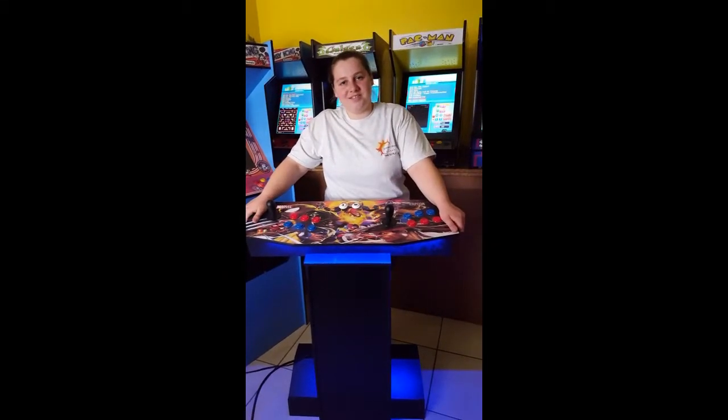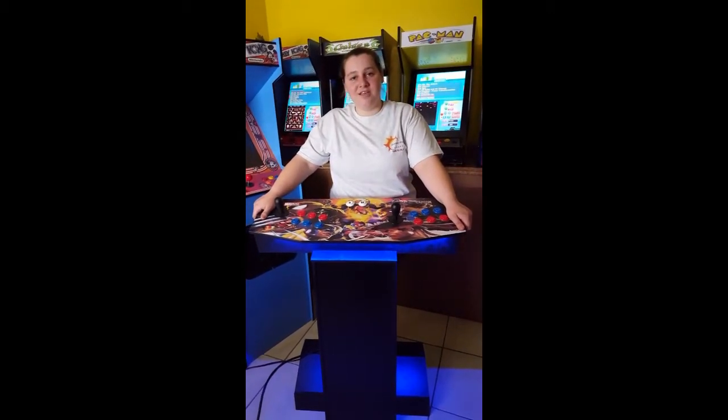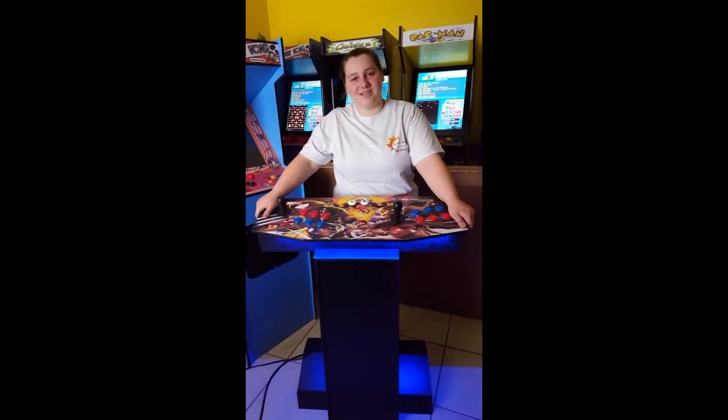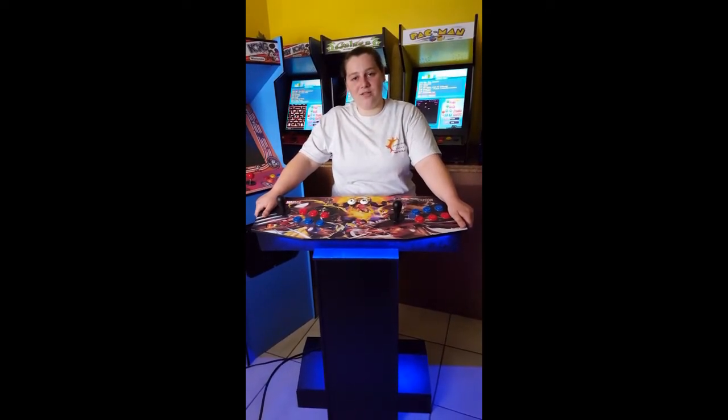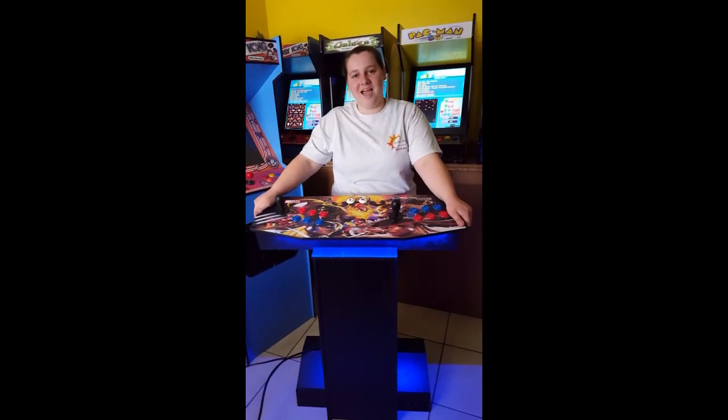Thank you for watching this video. If you have any questions or are interested in purchasing an arcade machine, feel free to visit our website, suncoastarcade.com, or call us between the hours of 9am and 5pm Florida time. Have a great day!